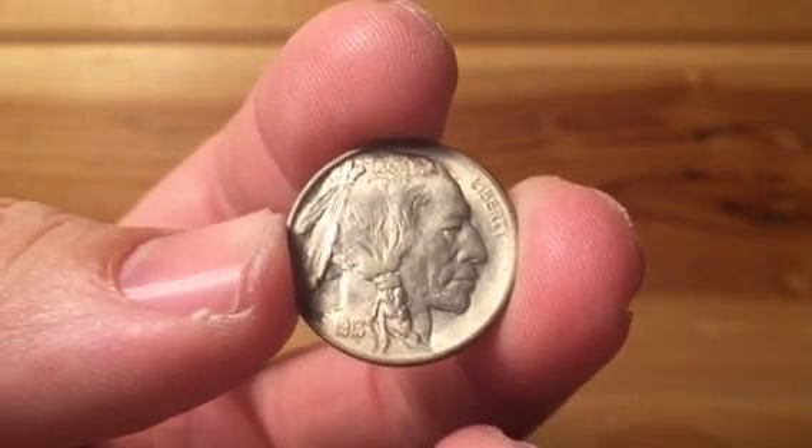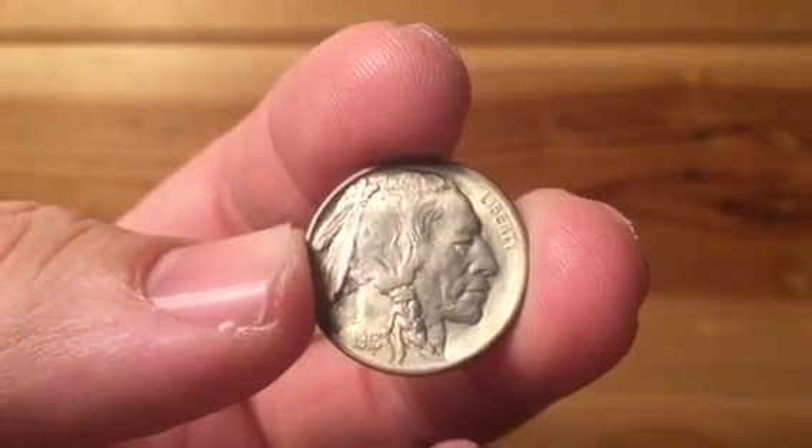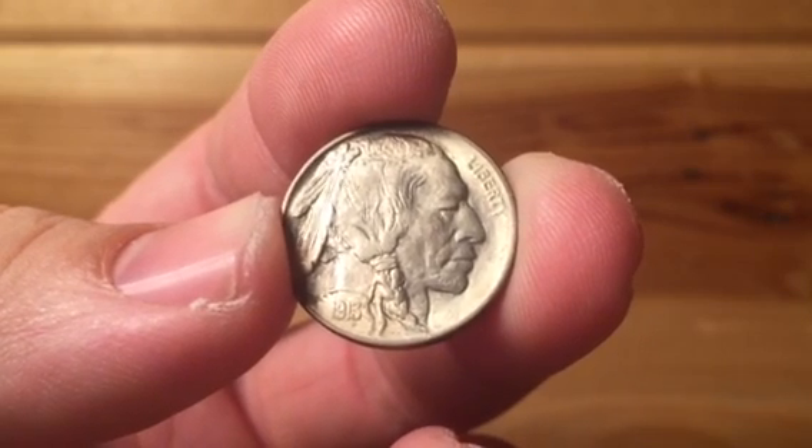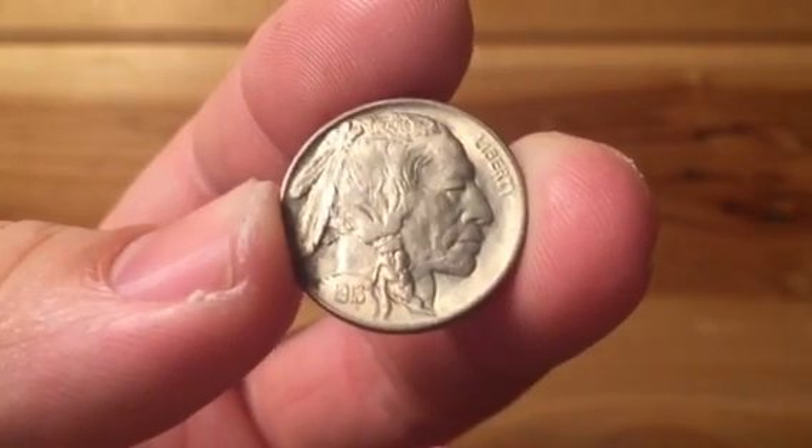I hope for a lot of the new folks out there who are just getting into coin collecting, you now know exactly what Type 1 and Type 2 is in the Buffalo nickels. It'll help you search dateless rolls — there are plenty of them out there, and the Type 1 raised mound version of the coin is pretty easy to find. I have all these coins and many varieties of different types that we're going to talk about as we go into the new year and beyond. You guys have a wonderful new year, and I'll talk to you soon. Take care.